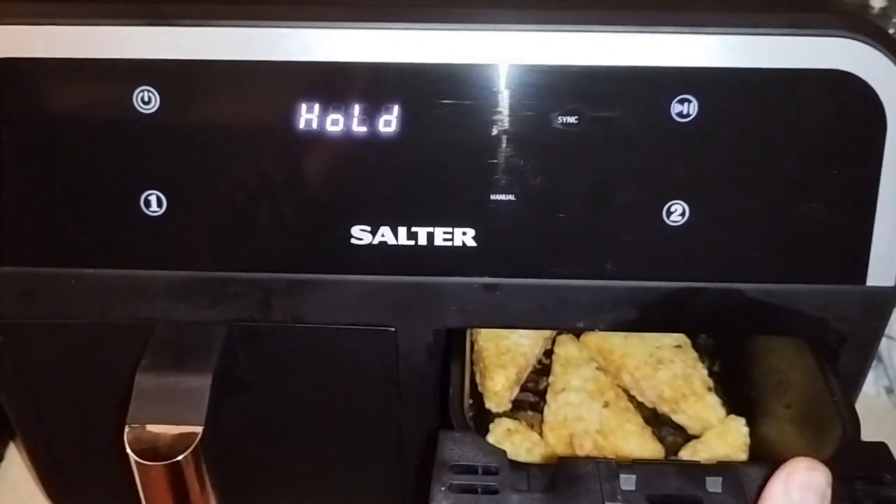It's been eight minutes and the sausages are nearly cooked. On the other side, the hash browns aren't cooked at all yet. I've never actually tried this before, but you can lower the temperature in one basket at a time. I'm going to keep the sausages warm at 100 degrees so they don't overcook — they've still got 11 minutes 16 seconds together.